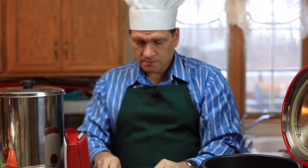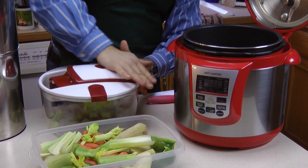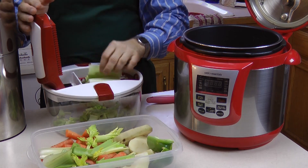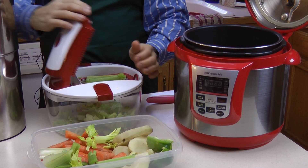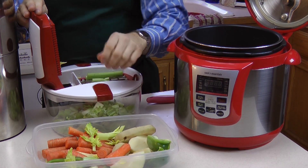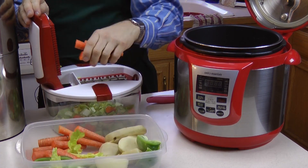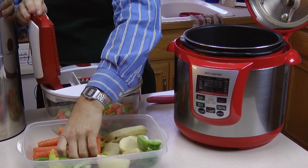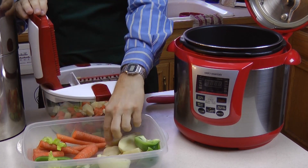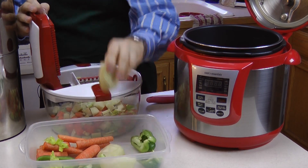I'll just put a couple of pieces of celery here. I have the cube blade in, so it'll make them into cubes. I have quite a bit of celery in my tray. Use whatever you have in your refrigerator. I also have some carrots — just got to line it up on the grid. I like a lot of carrots. Some potato too — that'll help thicken it up as it cooks.